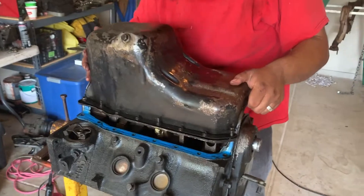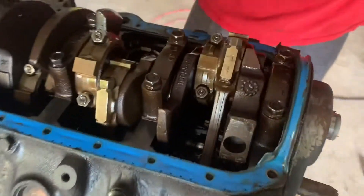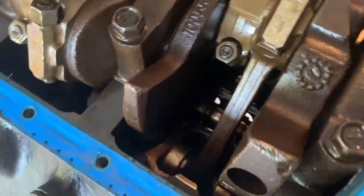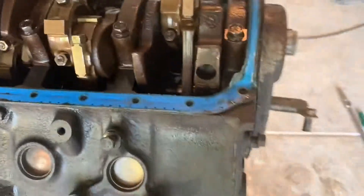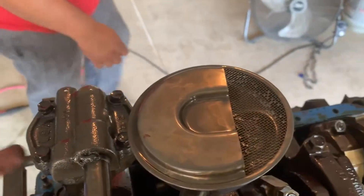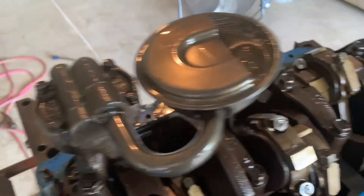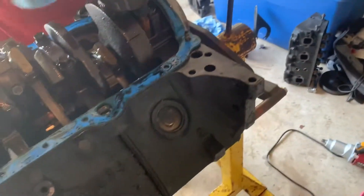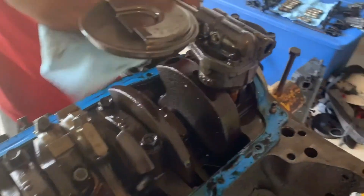Oh, here it comes. Golden. That baby's golden. This is a crankshaft. Here's the oil pump. Gonna rebuild that one? I don't know — I heard not to rebuild it, man. They say not to rebuild them, they say to just replace them. But you know what, it might be the original one because it says USA on there. So I'll rebuild that thing, man.